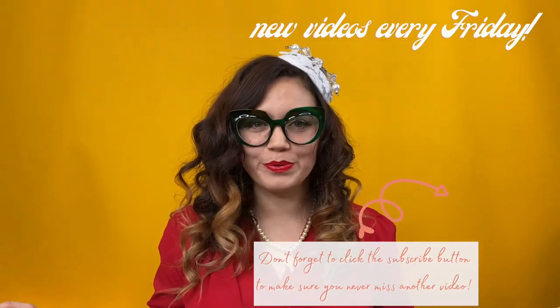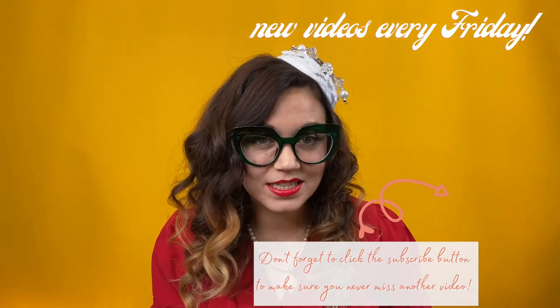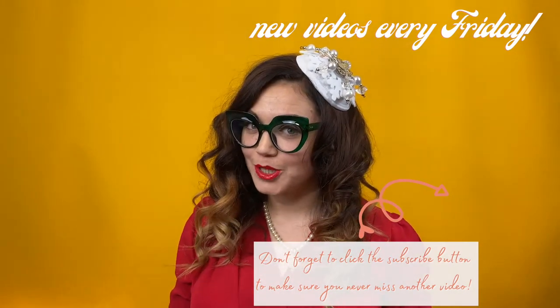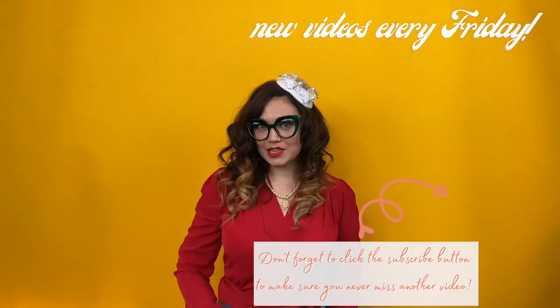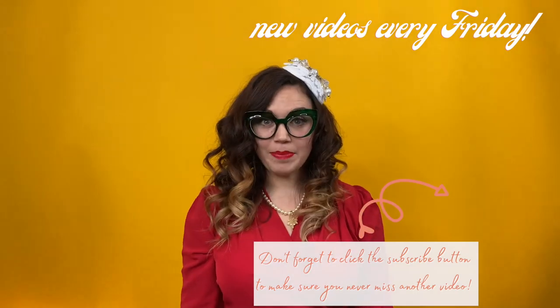Thank you so much for watching today, guys, I really appreciate your time. As I mentioned in my last video I have a shop — if you are looking for a vintage-ish bargain or you just love second hand stuff, I'll pop the link in the description box below and you can come and have a nosy. Don't forget to like, subscribe and share. Bye!